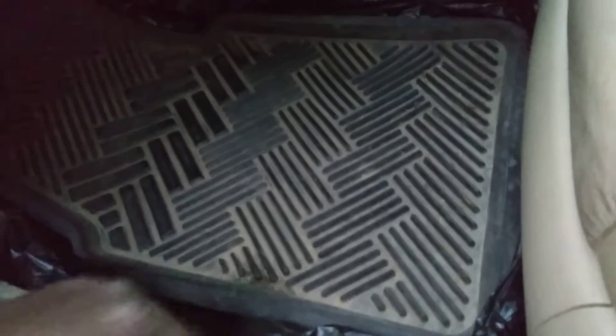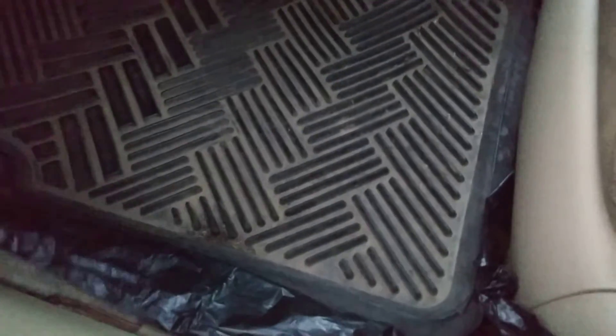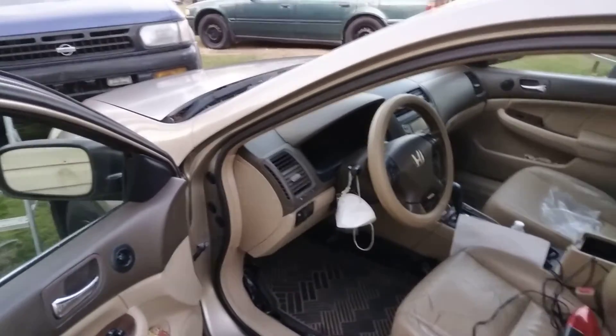I use heavy-duty truck mats — I don't like those cheap mats. I use truck floor mats in my car. They've got a real lip around the edges that kind of keeps the dirt and stuff inside the mat. See how it's rigid and keeps the dirt inside? I thought I'd share that little tip — I use heavy-duty truck mats on all my cars.